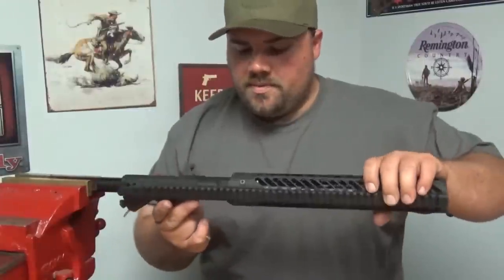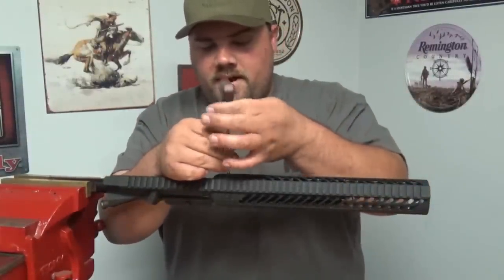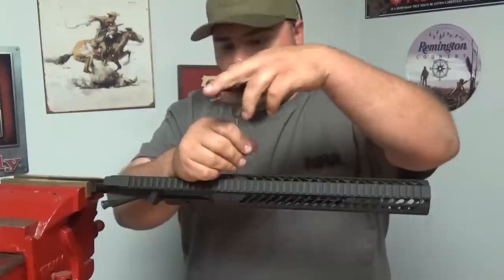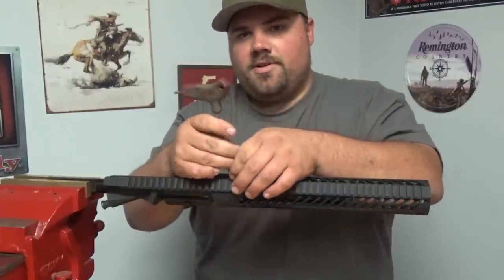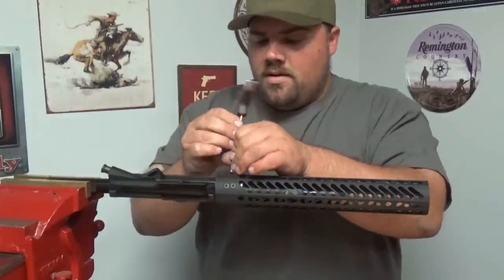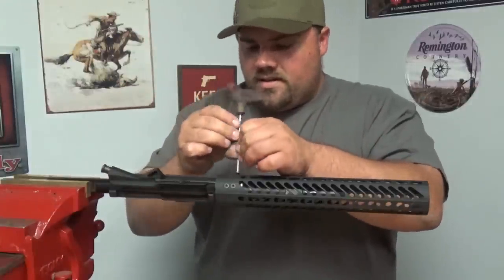We ain't getting paid to sell the damn thing — let's get it apart. The best part is I can rotate it, lock it back in and continue on. I don't have to loosen the clamp and reposition it. With a clamshell you can only do it 180 degrees from each other, but here I can go anywhere the spline will lock in and it holds it firm. And you'll see in a second, when we go to actually take the barrel nut off, you're not stressing any of this.